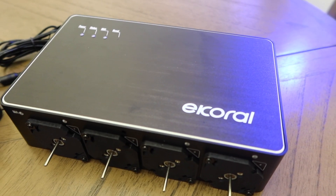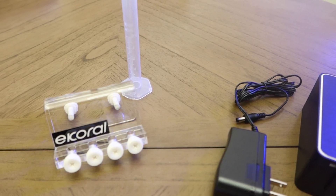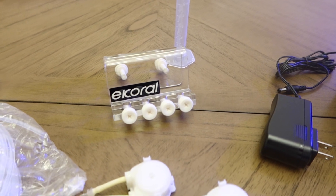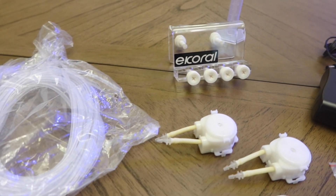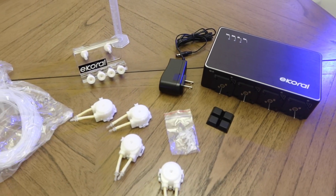You're going to be very happy to see pretty much all your parts laid out, but more importantly the main body of the doser is made out of aluminum. You can really tell eCoral didn't try to skimp out — it's very nice. Being made out of aluminum obviously gives it a much better feel than if it were made out of plastic.